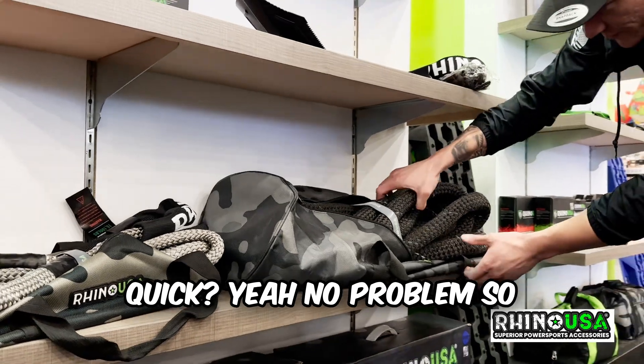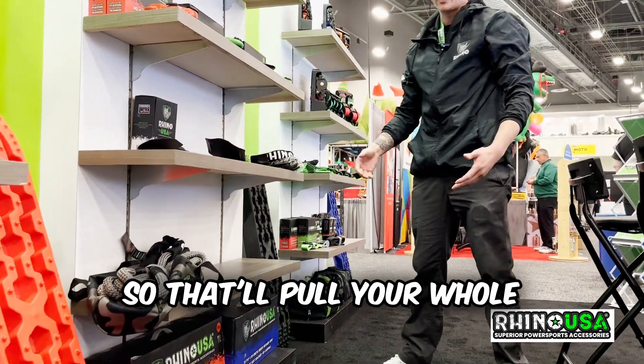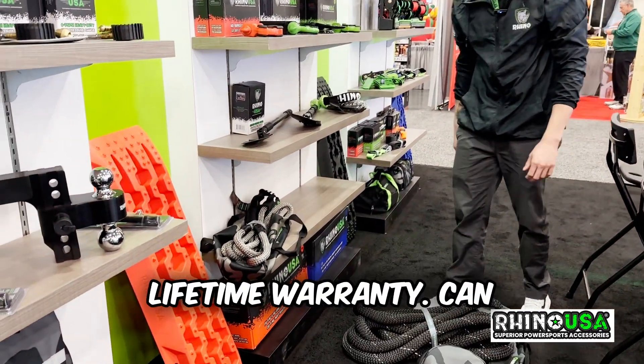Can you go ahead and pull it out real quick? No problem — this is rated to right around 59,000 pounds, so that'll pull your whole tow rig, truck, trailer, everything all in one. And we back everything with a lifetime warranty.